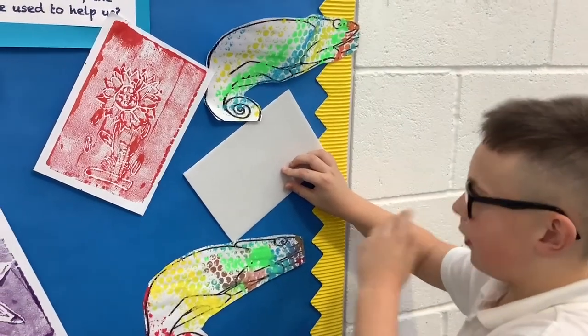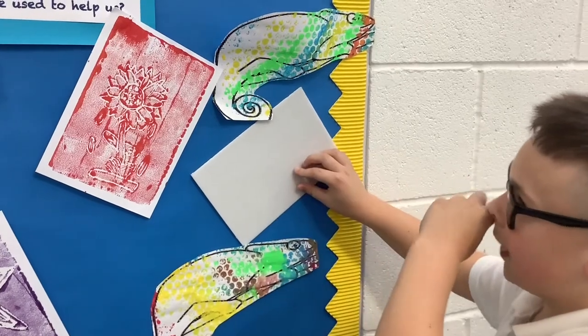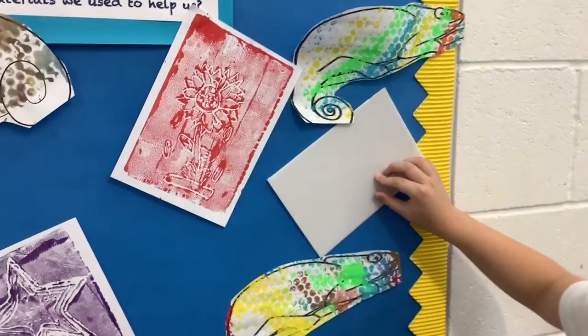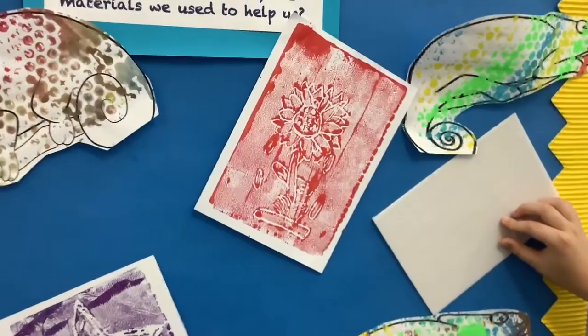And then when we lift it up — like these — we put it on display so everybody can see it, and it makes a really good impression of what you've done.